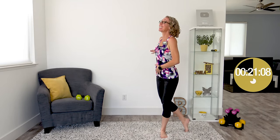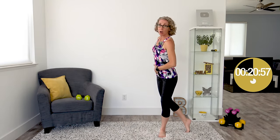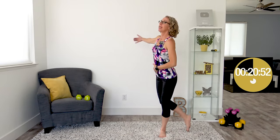We always have fun around here. If you are new, welcome to the Pahla B Fitness Channel — we laugh, we talk a lot, and we sweat. We're going to pick up our dumbbells and get started with an exercise I call step back press ups, because we are going to step back with one foot while pressing up with the opposite hand — going across the body. Let me get the timer started.